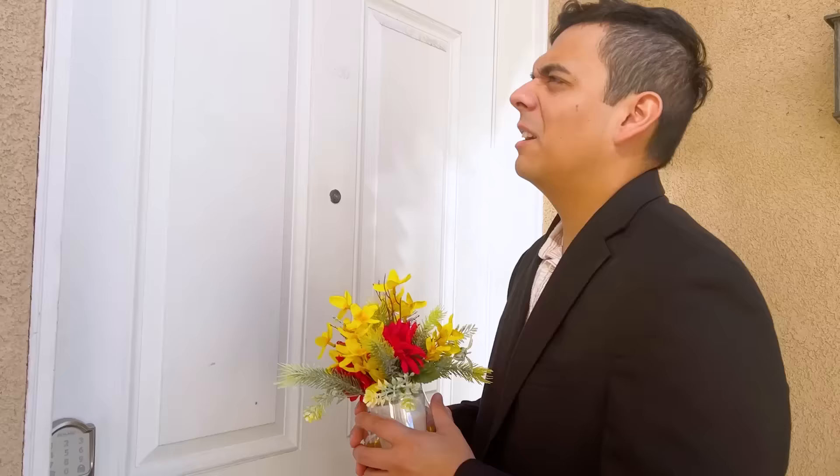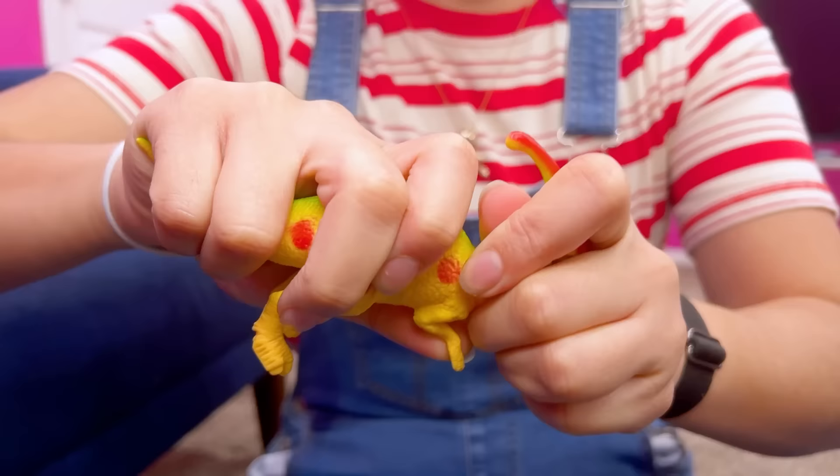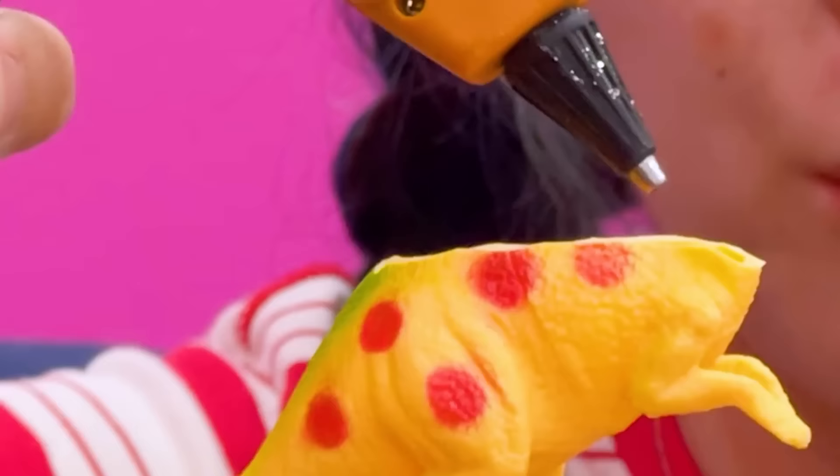Lily? Uh-oh, my boyfriend's here! I can't cancel prom! What am I going to do? Don't worry, sister! I have an idea! I'll fix your heel with this toy! First, I'll cut it in half! I'll save this part for later! Put some hot glue onto the back of the dinosaur! Attach it to the shoe! Cute!